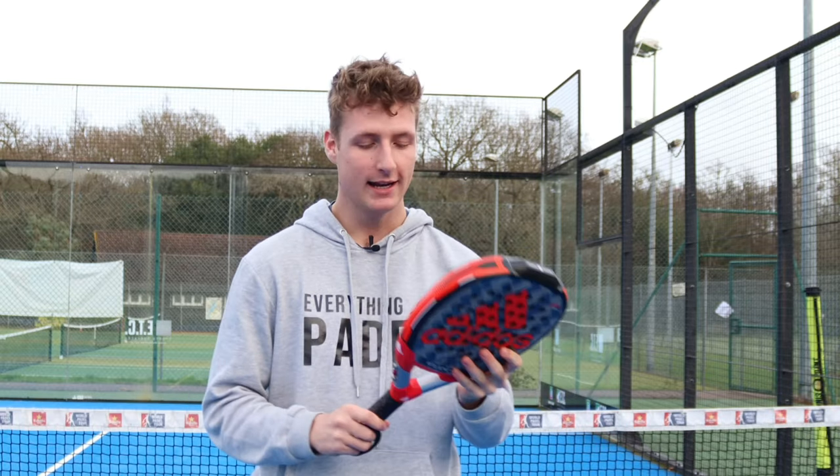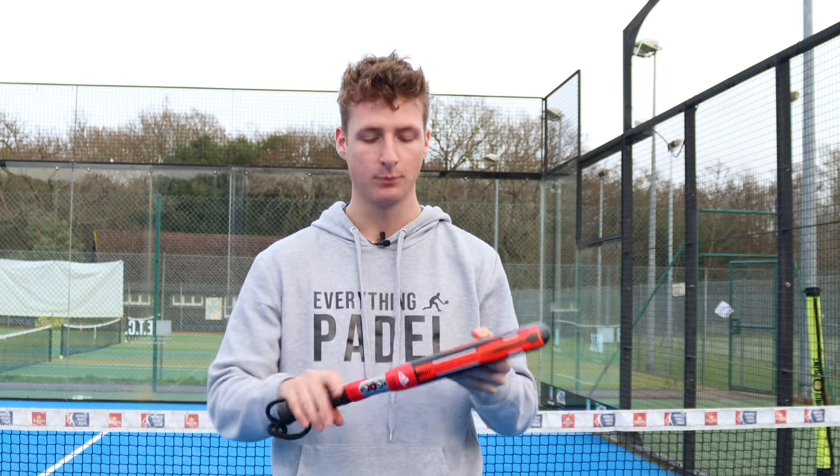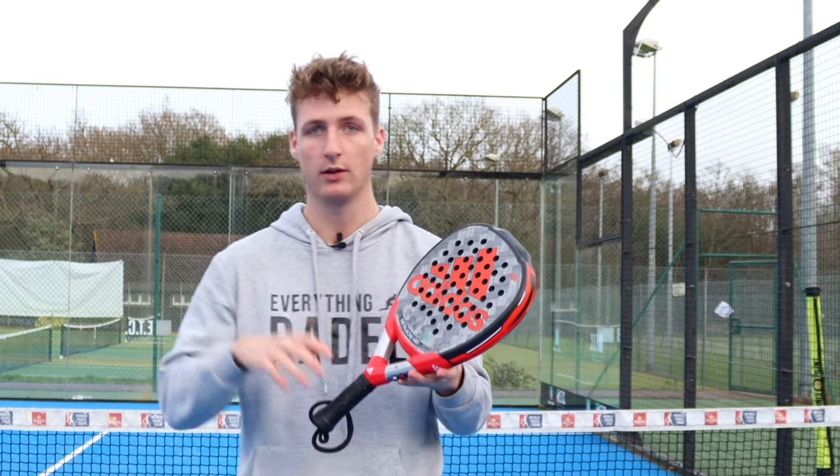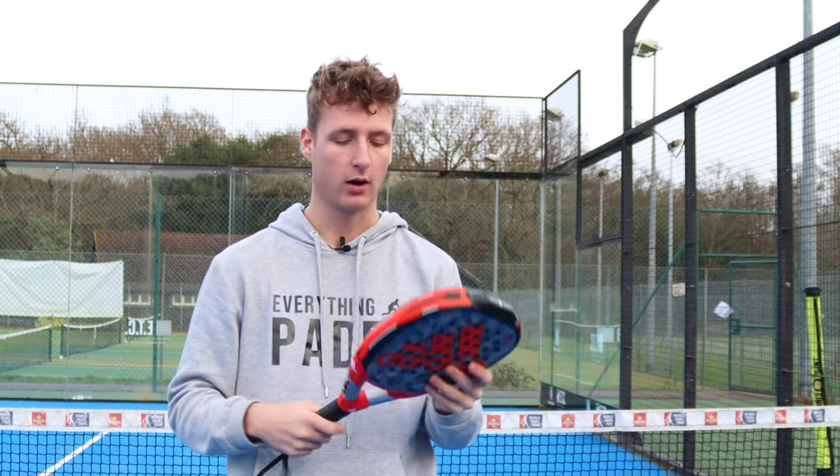Hey guys, it's you from Everything Paddle and this is the Adidas Metal Bone Hard Full Review. We're going to be breaking down this racket today. We're going to be doing three main tests: the Smash test, the Bandeka test, and the Bajada test — attacking the ball off the back glass.